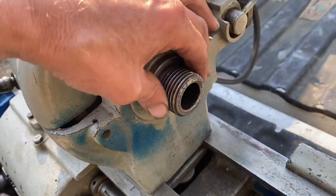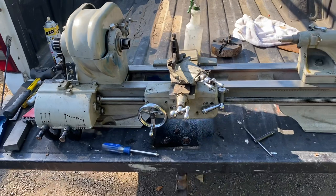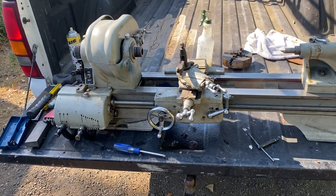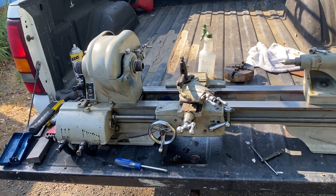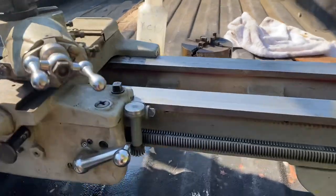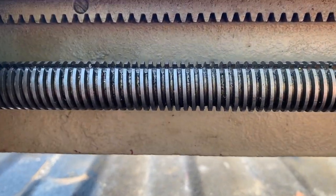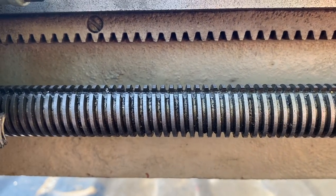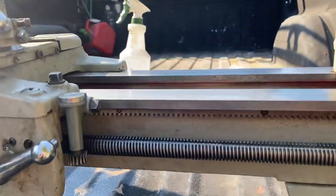The guy I got this from — the ad said it was his grandfather's, but it turns out it was his buddy's grandpa. Somebody really knew what they were doing with this tool because somebody went through it. The lead screw is incredibly crisp — I think it's probably been replaced. You can tell the lathe has definitely been painted at some point.